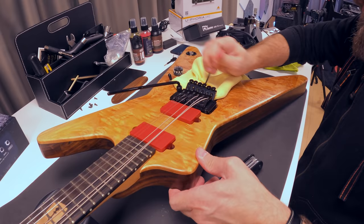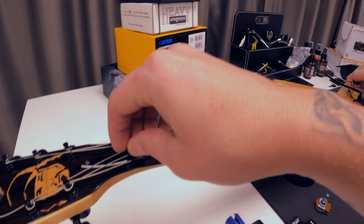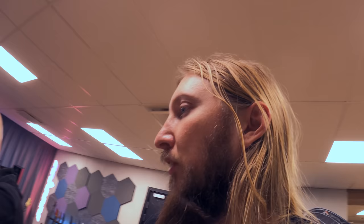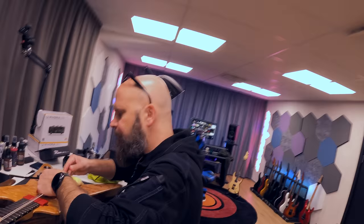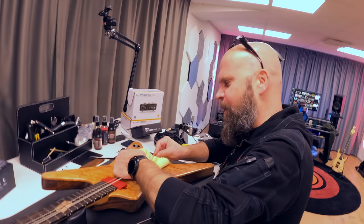Kent is taking away the strings using a hex key — an allen key, or as we call it in Swedish, an 'insects key.' He already unscrewed the nut, because he's a pro. Usually I do all of this by myself, but since I completely hate soldering, it's better to just have someone do it. Kent is currently teching for At The Gates and Meshuggah, though there's not much touring going on right now because of Corona.